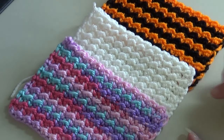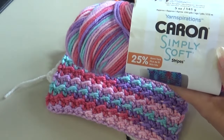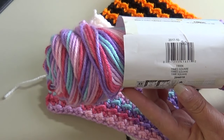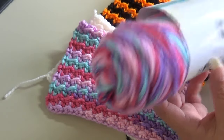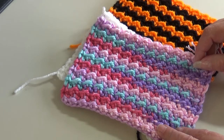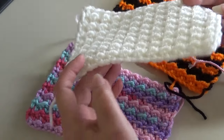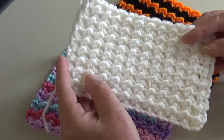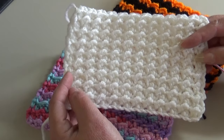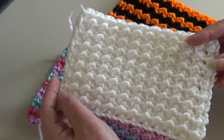I have three samples here. My first sample is a multicolored sample using Caron Simply Soft Stripes in color number 19006 Times Square — beautiful pinks, blues, and purples, and it works up wonderful all in the same color. My second sample is done in basic white so you can see the texture in this pattern — just a wonderful nice texture, wonderful for dish cloths, potholders, or baby blankets. This is a nice elegant delicate textured stitch, done in soft white with Red Heart Super Saver.